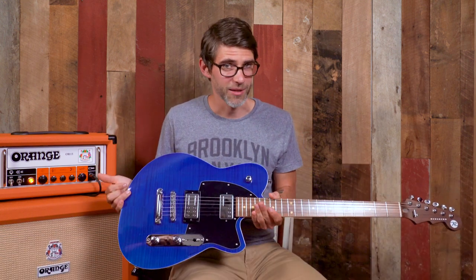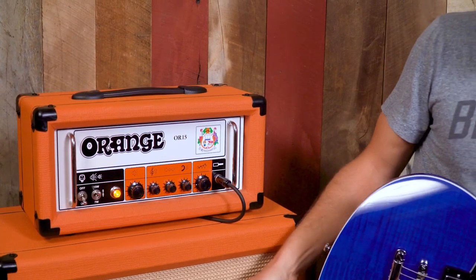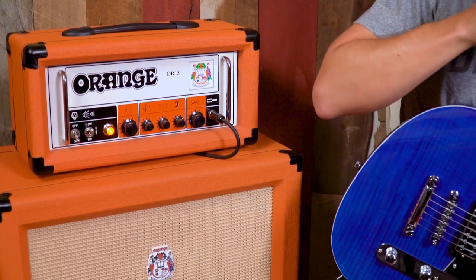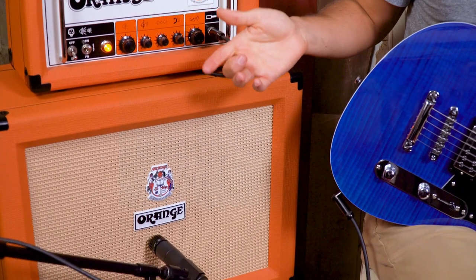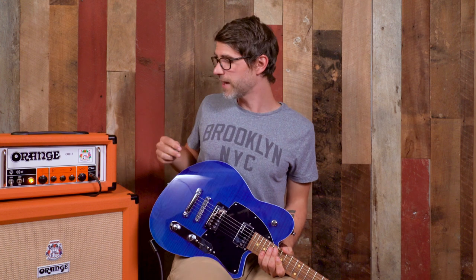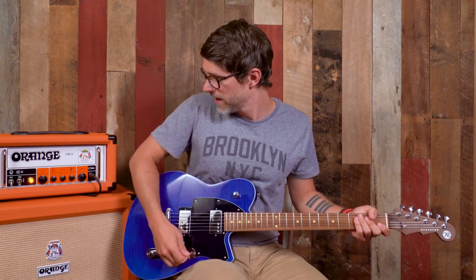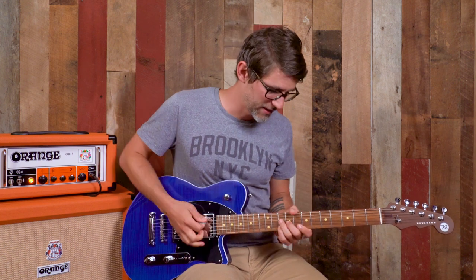So enough of me talking about the guitar — it's time to play and let you hear what it sounds like. For today I'm going to be playing through this Orange OR15 head and a PPC 112 — just a 1x12 closed-back cabinet. We're actually going to be doing a demo on this amp next episode, so make sure you tune back in for that. I'm going to start on some clean tones and then we're going to get a little bit dirtier and walk through the different sounds this guitar can make.